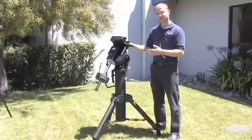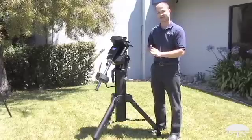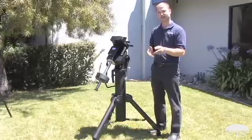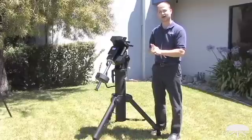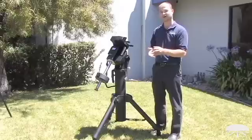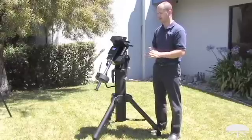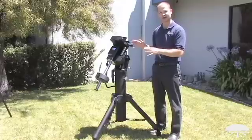Now speaking of long exposure photographs, the second part that makes this an observatory class mount is the tracking accuracy: plus or minus three arc seconds for the periodic error. That means six arc seconds total of wander, and that's before you do any kind of periodic error correction. So a very low periodic error out of the gate without any corrections built in.